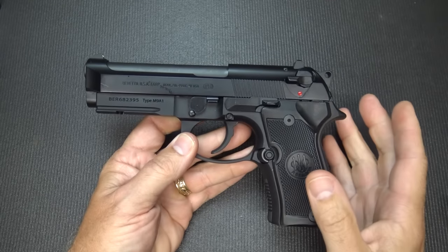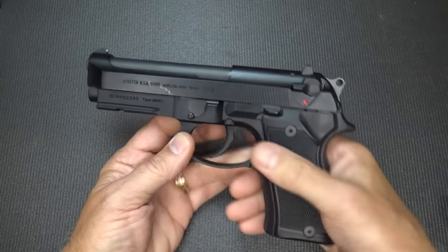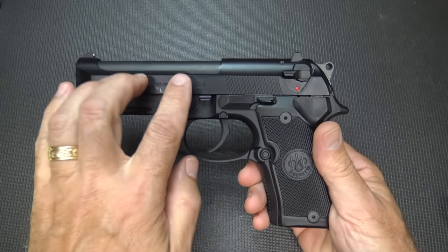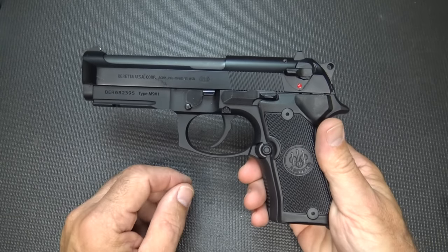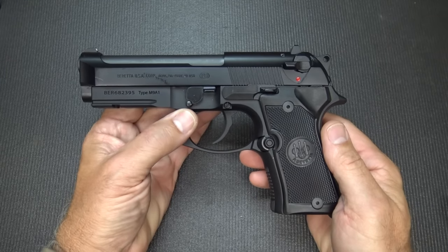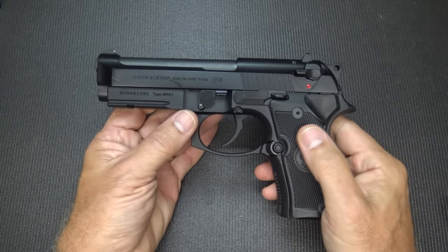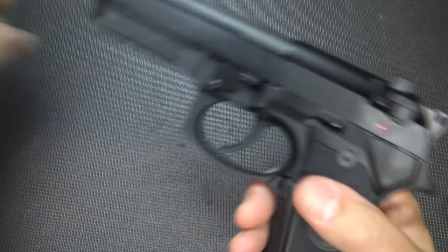The Compact comes in this black Bruniton finish, which is an enamel finish that is really impervious to harsh conditions — sweat, corrosion, things like that. The slide is steel, the barrel is steel, but the frame itself is aluminum alloy. The weight on this pistol is 31.6 ounces — it still weighs a couple of ounces less than the full size, but it is still a full-weight, pretty hefty pistol.